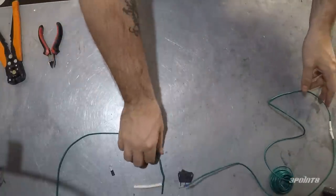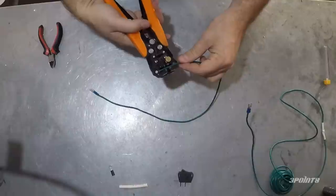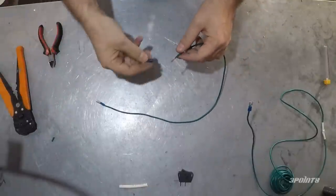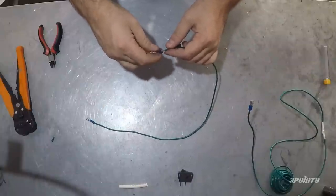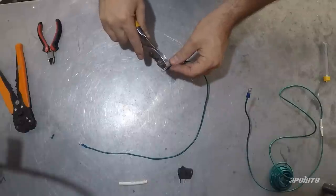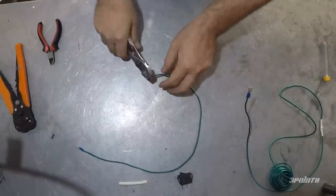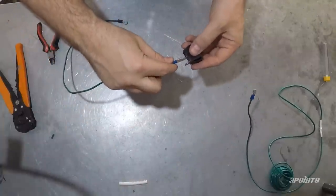Measure and cut two lengths of wire, one short and one long. One will go to a ground point under the dash and the other will go into the engine bay to your fuse box. Crimp a spade connector at one end of each wire and then crimp the eyelet on the other end of the short wire. Connect both wires to the switch.